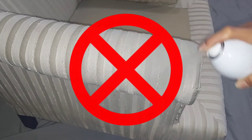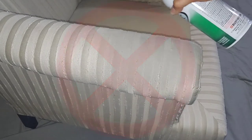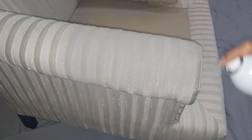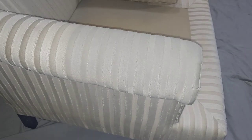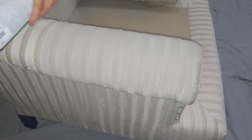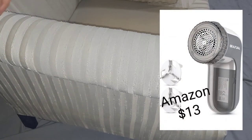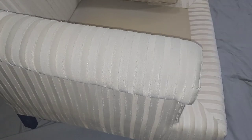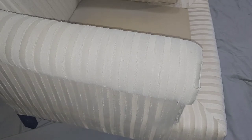I want to share my first don't on this project: don't neglect to fully prep your piece. Yes, we cleaned it really well, but what I didn't account for were all the pills and worn pieces on my furniture from wear and tear. I have a sweater shaver upstairs — I should have grabbed that. As I was painting, I noticed the paint was really clinging to those pilled spots and it did not look great. Make sure you shave those off so you get a completely perfect finish in the end.